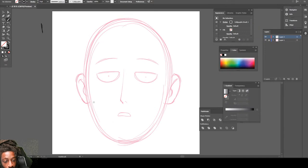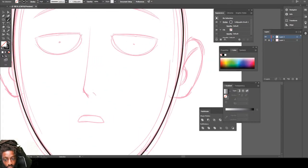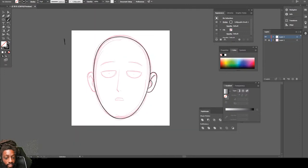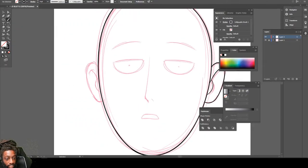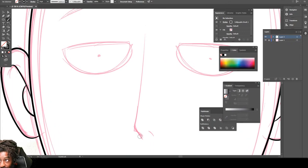Go ahead and draw the outline of his head. Now draw his ear — draw this part like this. Come to this side, draw the ear. Make our lines super clean. Come right here and draw his nose — it's just a straight line.